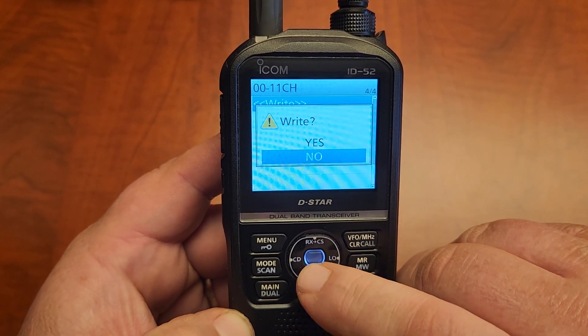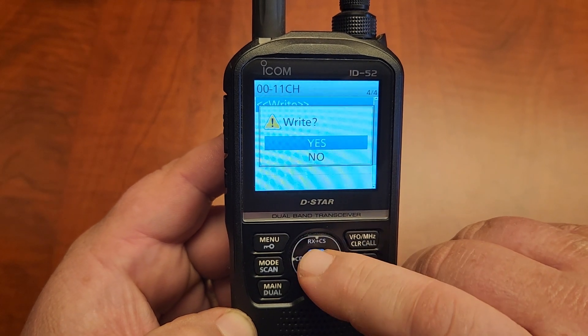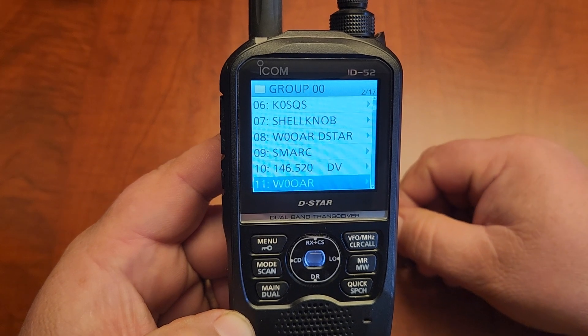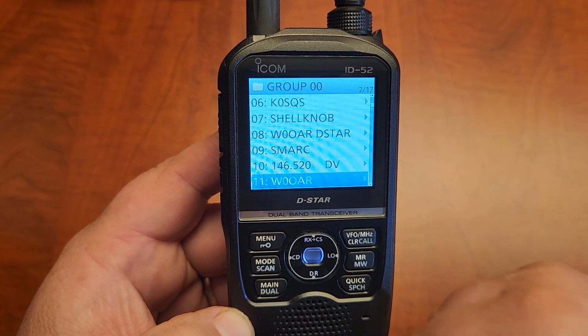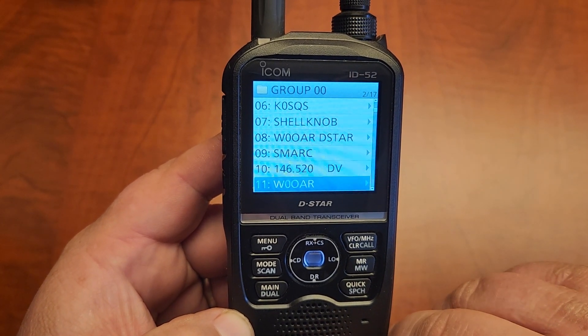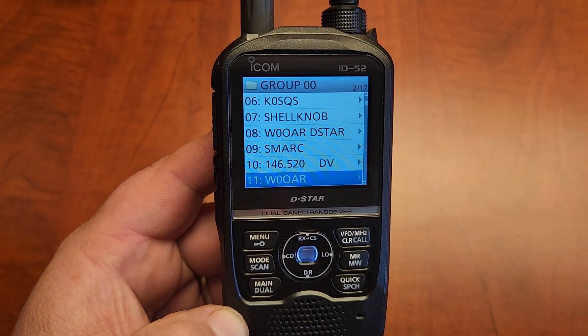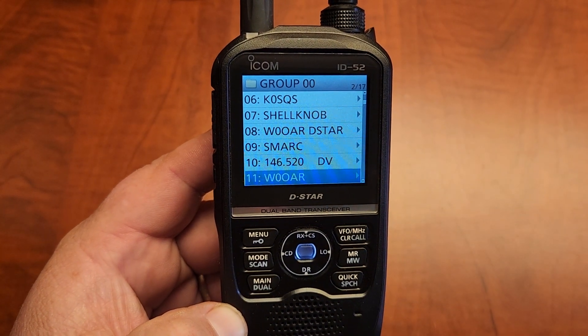And then we're going to write it. There it is — it's wrote. That's all there is to it to put a memory in through the memory manager. Hopefully this was helpful. 73s, KE0MAD.